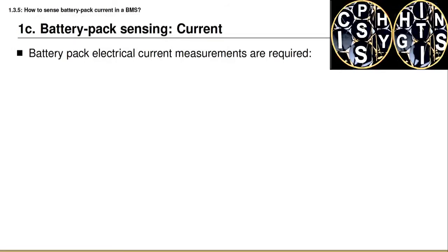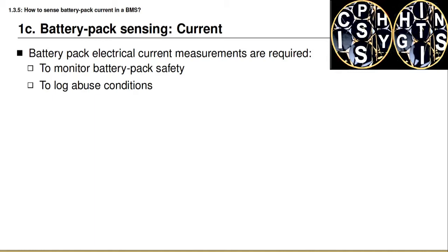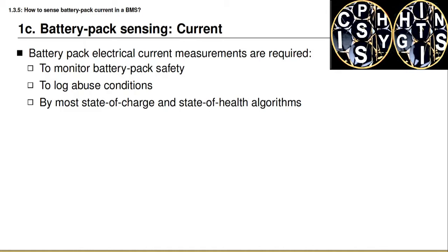In the previous lessons you've learned how a battery management system can measure voltage and temperature, and now in this lesson you're going to learn how a battery management system can measure electrical current. Battery pack electrical current measurements are required in order to monitor battery pack safety, to ensure that excessive amounts of current are not flowing, to log abuse conditions, and they're required by most state-of-charge and state-of-health algorithms, including those you will learn about in the upcoming courses in the specialization.